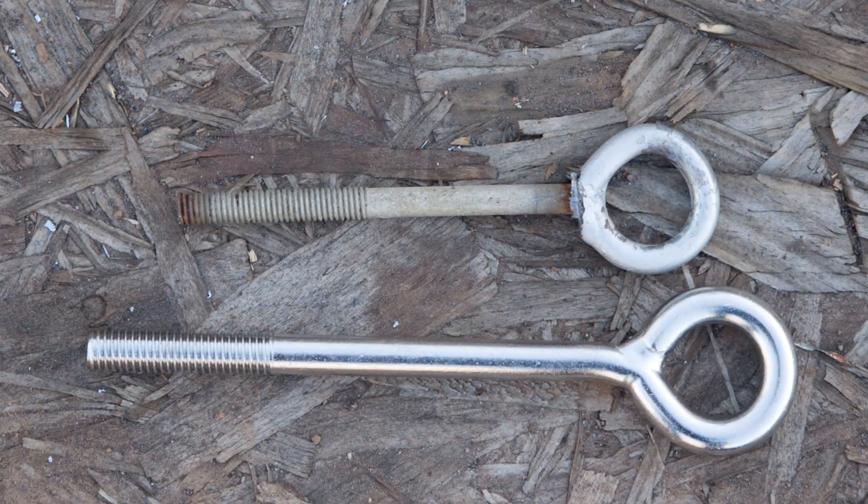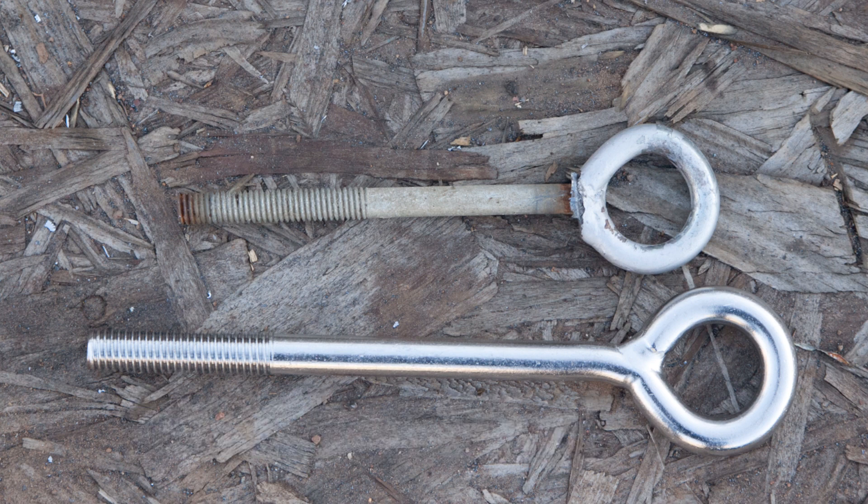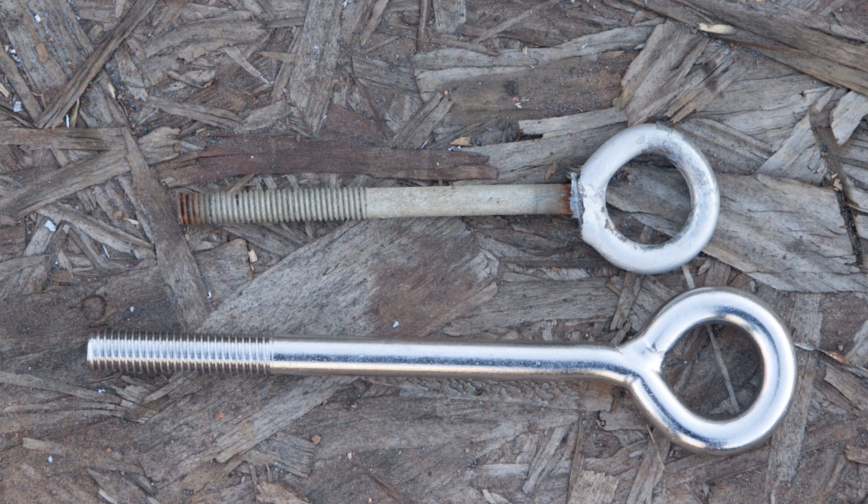Here's the new one compared to the old one — it's an eighth of an inch bigger in diameter, it's longer, and it's also a closed eye bolt — already welded together. The old ones I had to weld that together myself, which is a little tricky and takes some precise welding. It's simpler and easier to just order closed eye bolts.